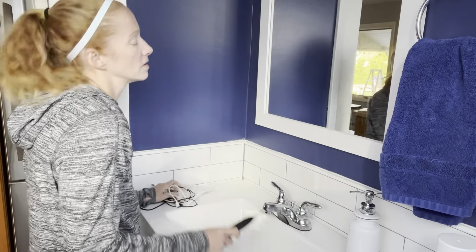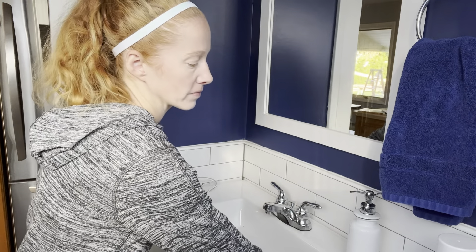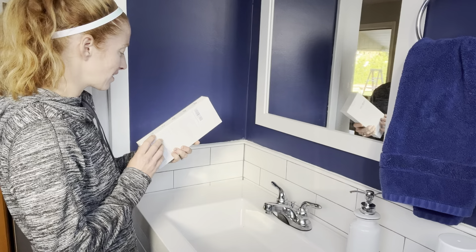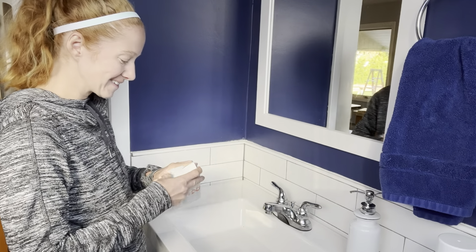My toothbrush was dying almost every few days, so I decided to look into a new toothbrush and I found one called the Super Battery Brush. This Oaklean toothbrush is so amazing — it lasts for 180 days, meaning you only have to charge the battery twice a year.